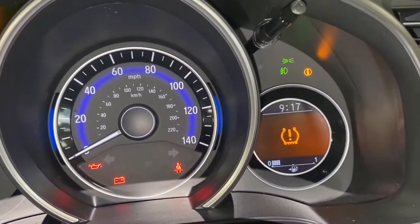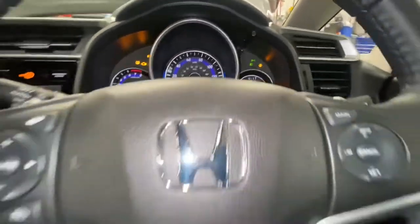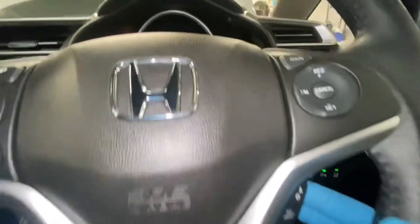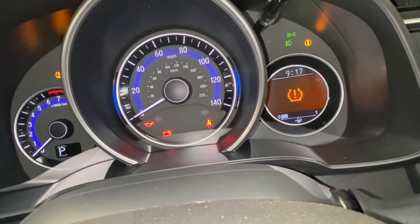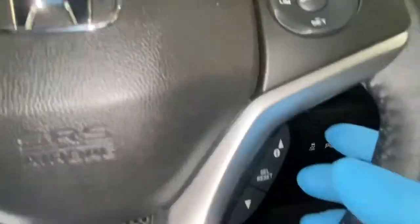As you can see that logo there. The way to reset it is on the steering wheel — we've got some switches down here with up and down, and we've also got select and reset. We're going to press up until we get to the settings area. As you can see it says 'Select' there, so now we're going to press select.